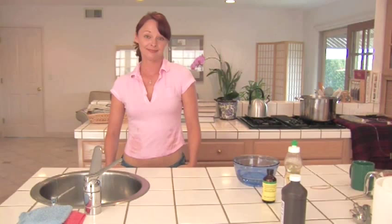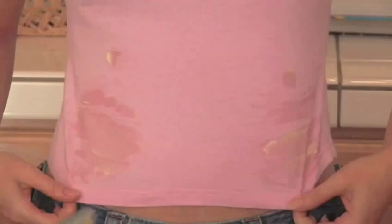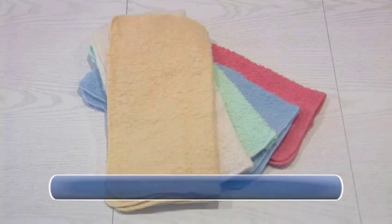How to Remove Self-Tanning Lotion from Clothes. Hello and welcome to VideoJug. So, you thought it was a good idea at first, but now after the spotty tan, the orange palms, and the nasty stains on your clothes, you're left with a real mess. Here's how to get rid of the stains on your shirt from that self-tanning lotion.